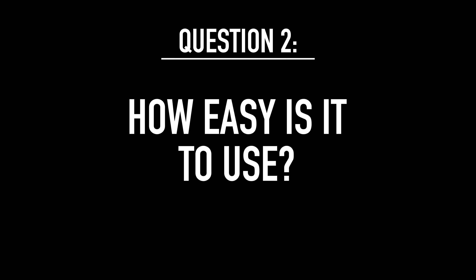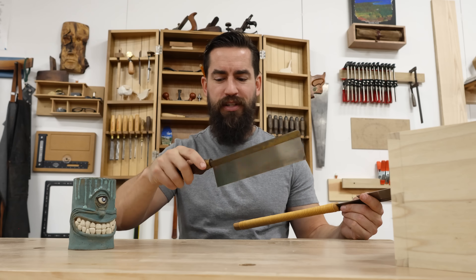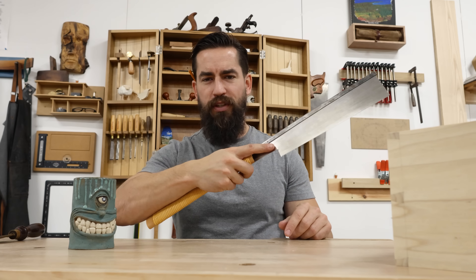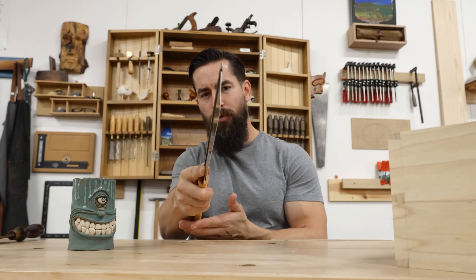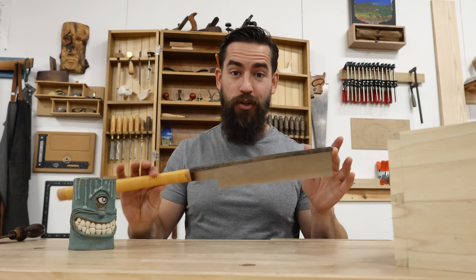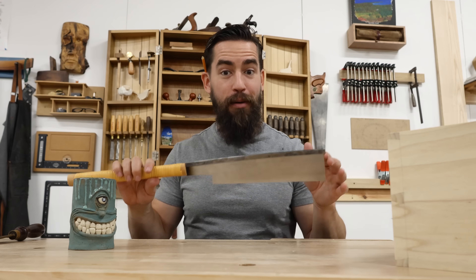How easy is it to use? This thing is brilliant to use, honestly. The feel and control is just the same as my gent saw — just a little turn of the wrist, and the way I hold it makes me feel like I can keep it in line. I was holding it with a finger out here, and I think the extra length of this handle actually allows me to pay more attention to how my arm is acting like a piston, running straight back and forth. But that's all personal feel — I suggest you try a straight-handled saw at a show before you purchase one.